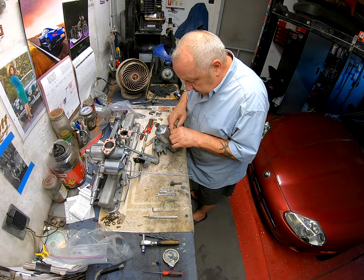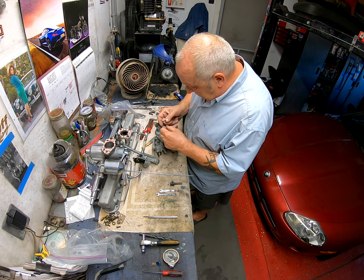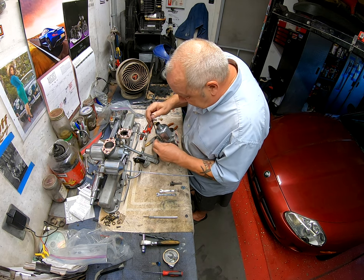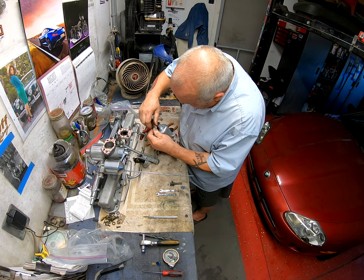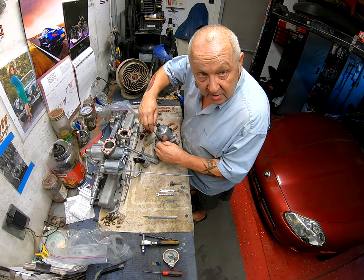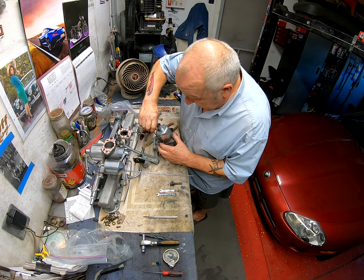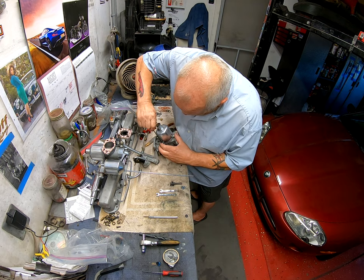Now as I told you before, I've changed these - I've put in stainless steel screws. I like them. Yes, it's not correct for passing the old concourse, but that is not the way I roll. I appreciate concourse cars but I don't like trailer queens. These cars are meant to be driven. Trailer queens are just people with more money than sense.